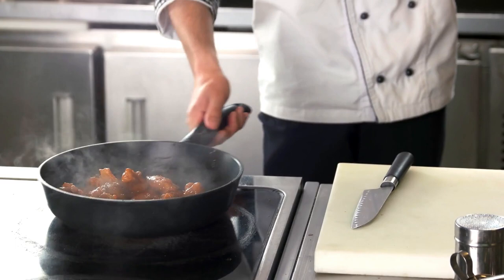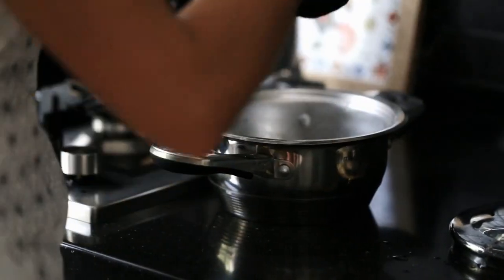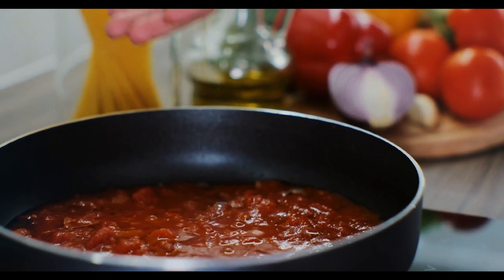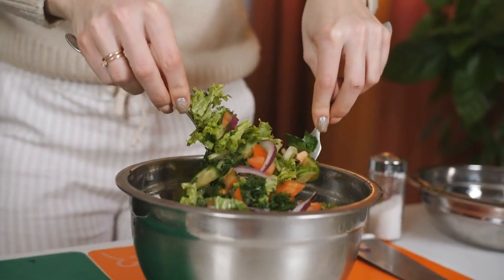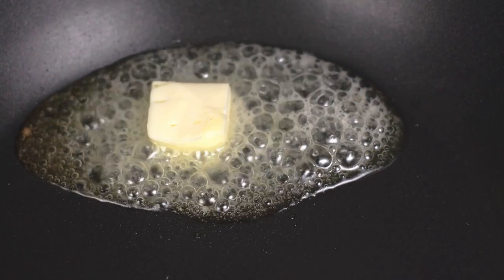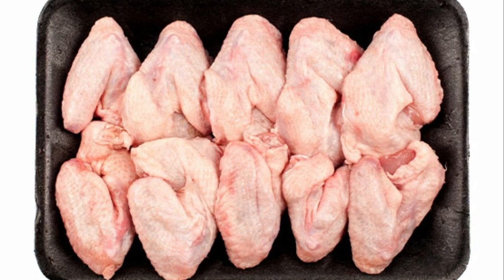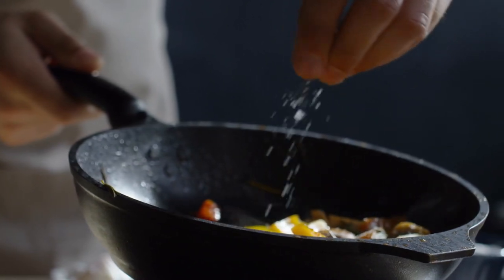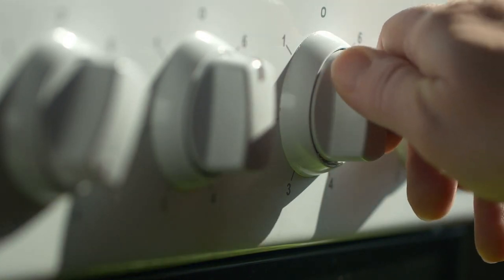Method: Set oven to 425 degrees Fahrenheit (220 degrees Celsius). In a low-sided saucepan, bring the butter to a simmer. Add the mustard, sugar, Worcestershire sauce, and onion powder, making sure the mixture is thoroughly combined. Add some diluted ketchup to the mixture in the pan. Simmer for 15 minutes. Place the chicken wings in a 9-by-13-inch baking dish. Pour the mixture over the chicken. Bake in a preheated oven for about 45 minutes uncovered.